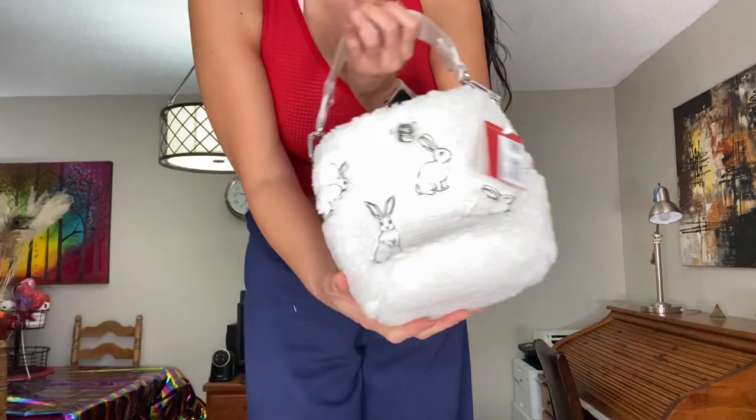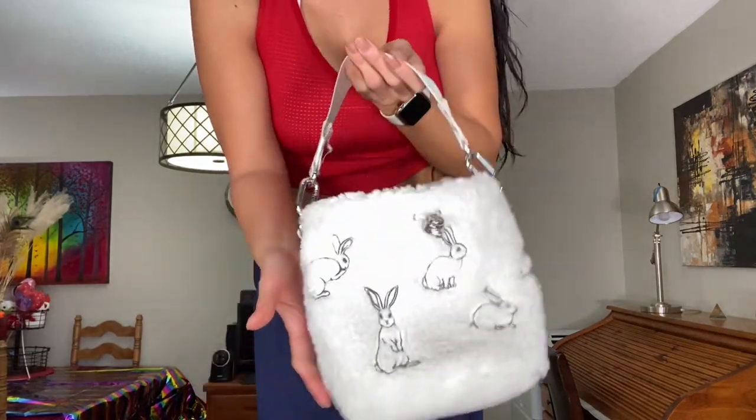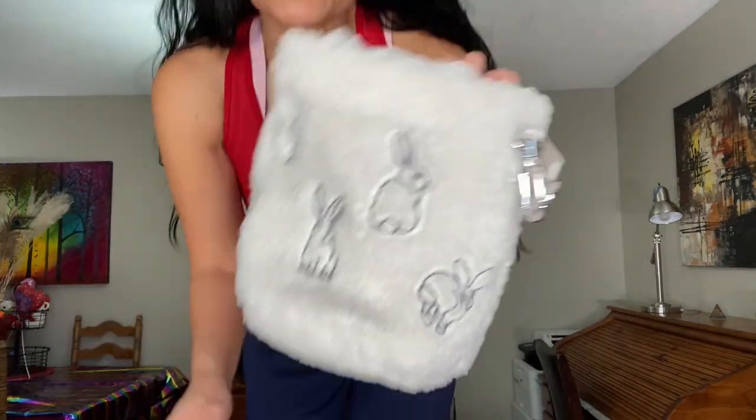The rabbits are on the front and the back, so they're all around the bag. This is the bottom of it — it's all fleece. Compared to my head, this is what it looks like for size reference.